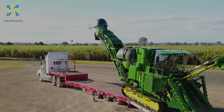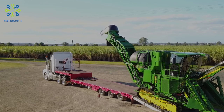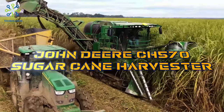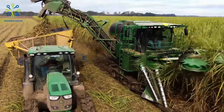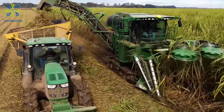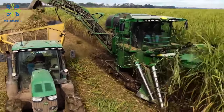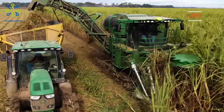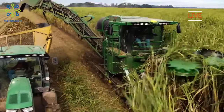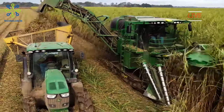Welcome back to Technology. As time goes by, the development of technology must be more rapid and extraordinary. Keep watching this video until it runs out. The John Deere CH 570 sugarcane harvester is designed with the best technology and features specifically designed to help you overcome all your sugarcane challenges. With everything from Deere harvester activity monitors to hydrostatic undercutters, the CH 570 can revolutionize the way you work on a daily basis.